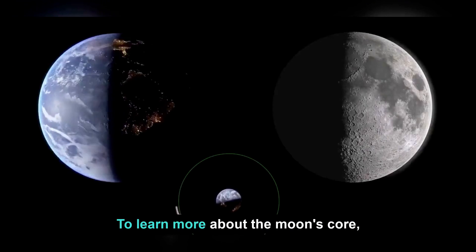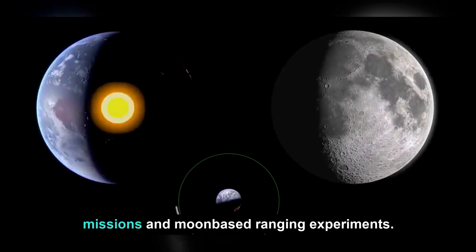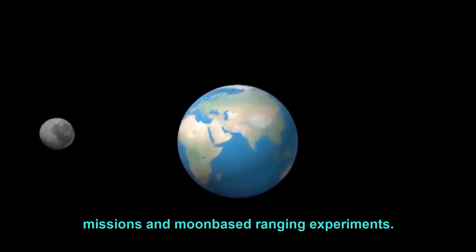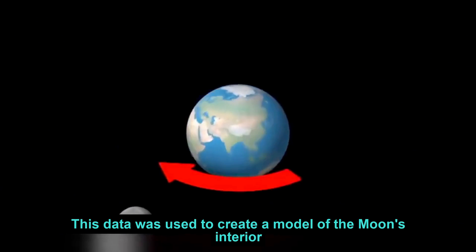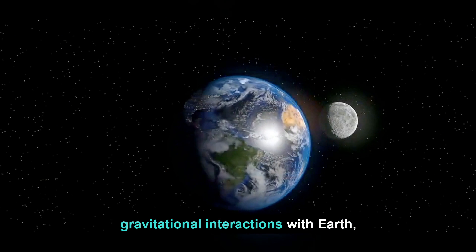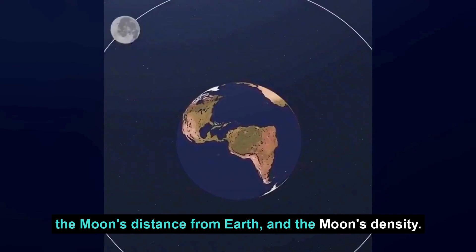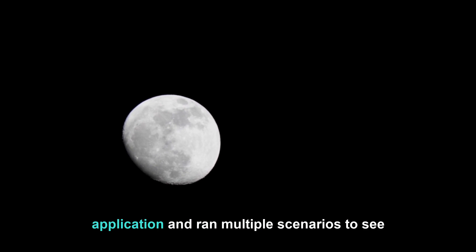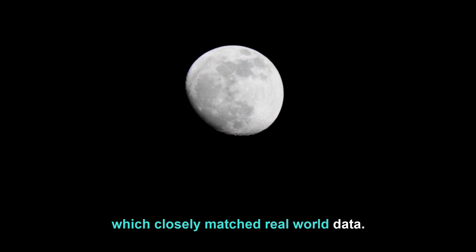To learn more about the Moon's core, the research team collected data from several space missions and Moon-based ranging experiments. This data was used to create a model of the Moon's interior, which included deformation due to gravitational interactions with Earth, the Moon's distance from Earth, and the Moon's density. They entered all the data into a modeling application and ran multiple scenarios to see which closely matched real-world data.